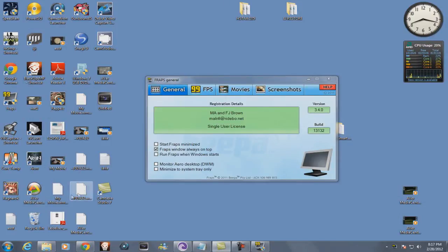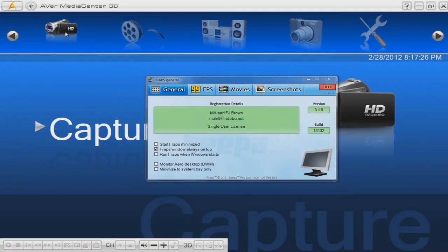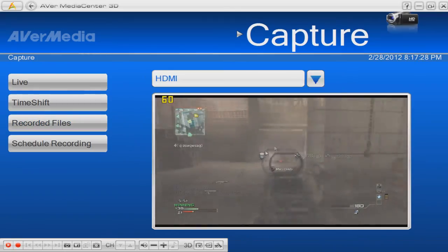So I open up Fraps. You should just record in 29 FPS, because that's what YouTube accepts.